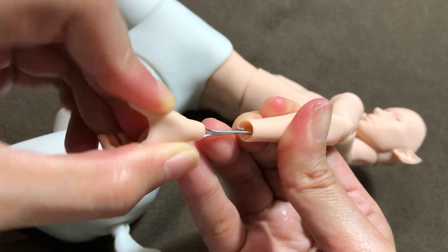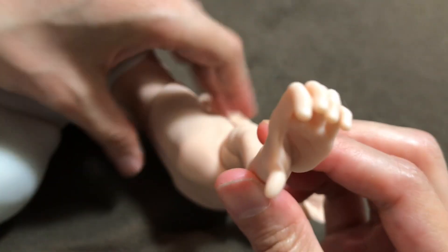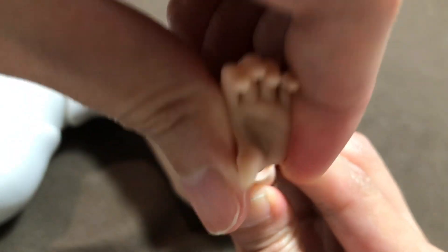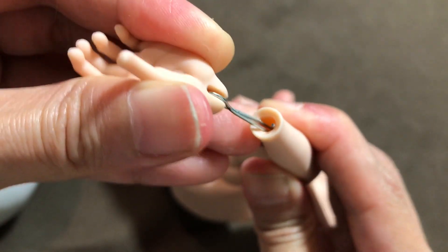The ball joint of the hand is looking free of wear marks. Let's see the socket now — it's looking pretty good. No scratches or wear marks there either.